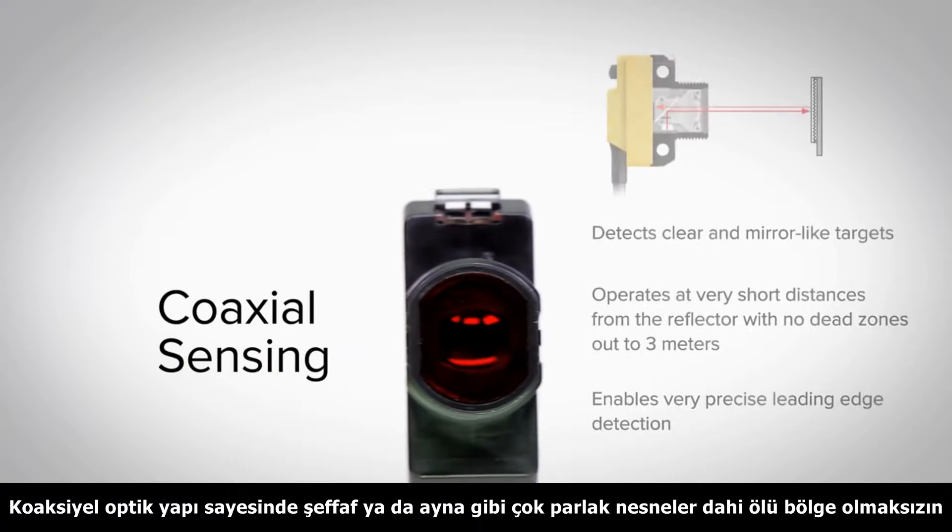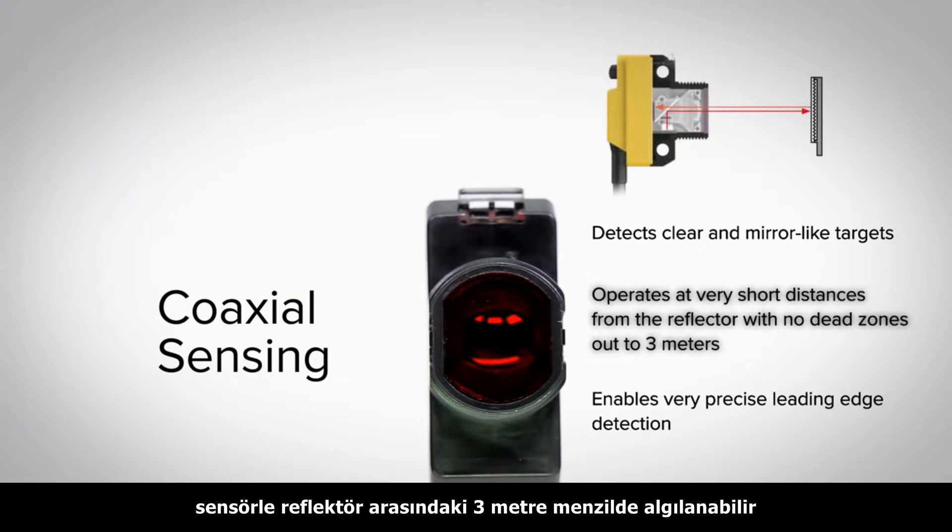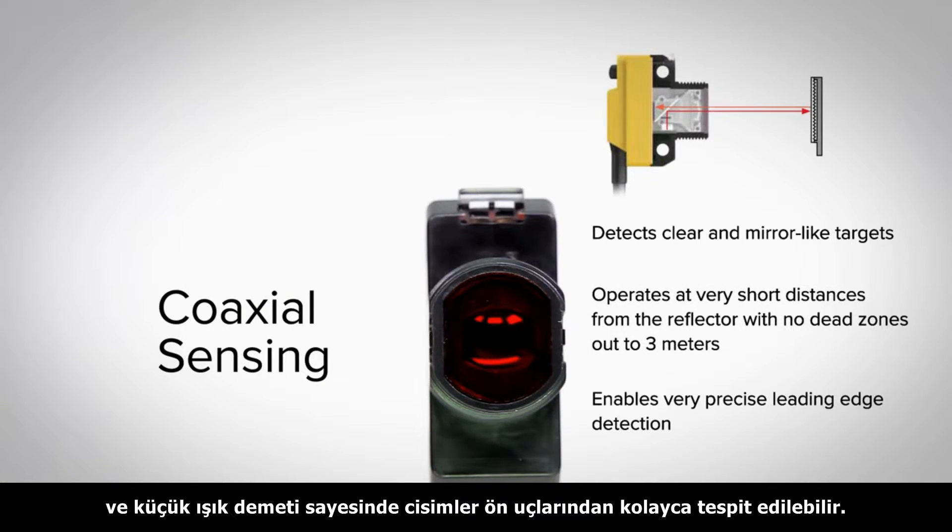The coaxial optics allows for detection of clear and mirror-like targets, operates at short distances from the reflector with no dead zones out to 3 meters, and has very precise leading edge detection.